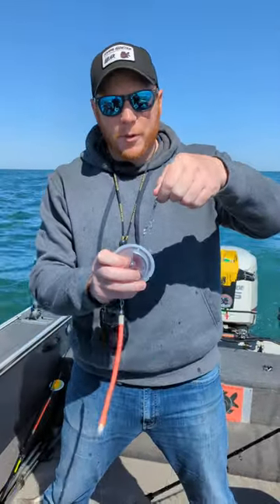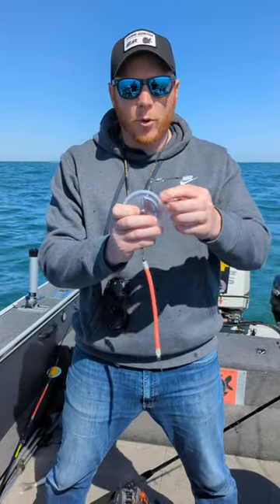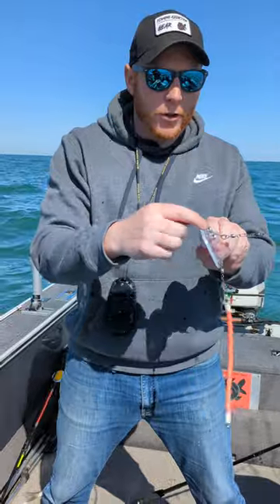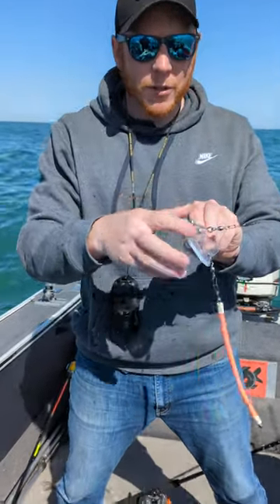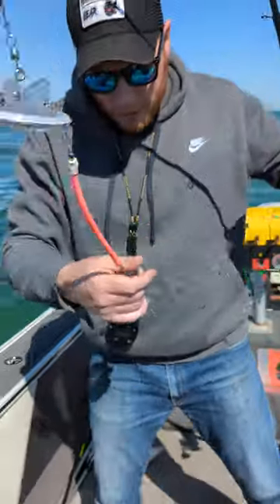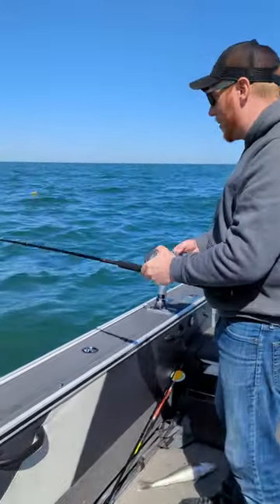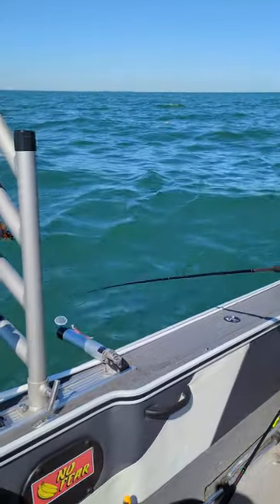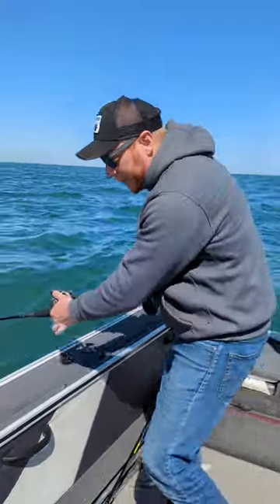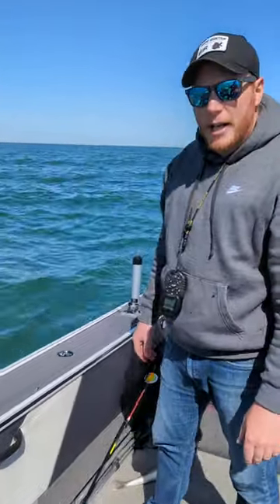These things are so simple. They are directional — you can adjust it to plane left or right, or straight back on a zero setting. Clip it into place. That trip mechanism is adjustable with that screw there. Just click it into place. Make sure your spoon or whatever you're running behind it is running true. Reset your counter. Put your clicker on. Put it in the rod holder. Watch the counter.